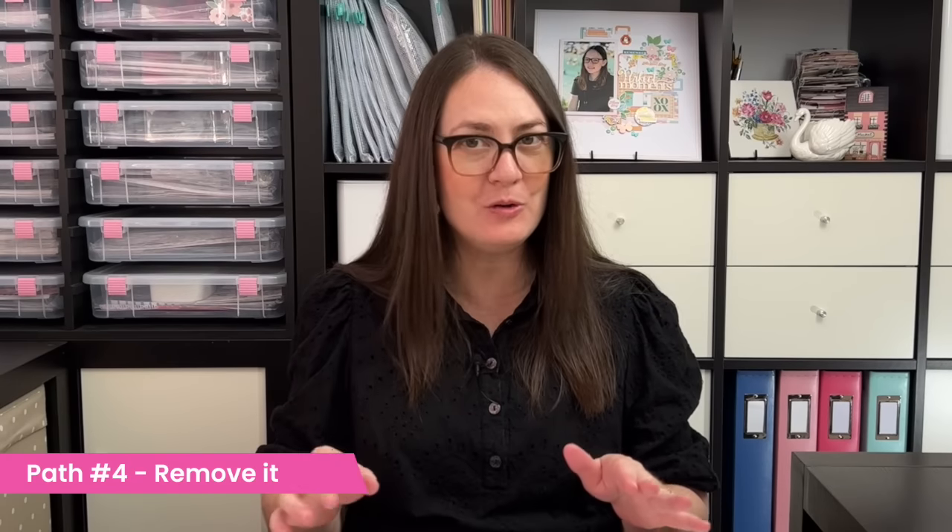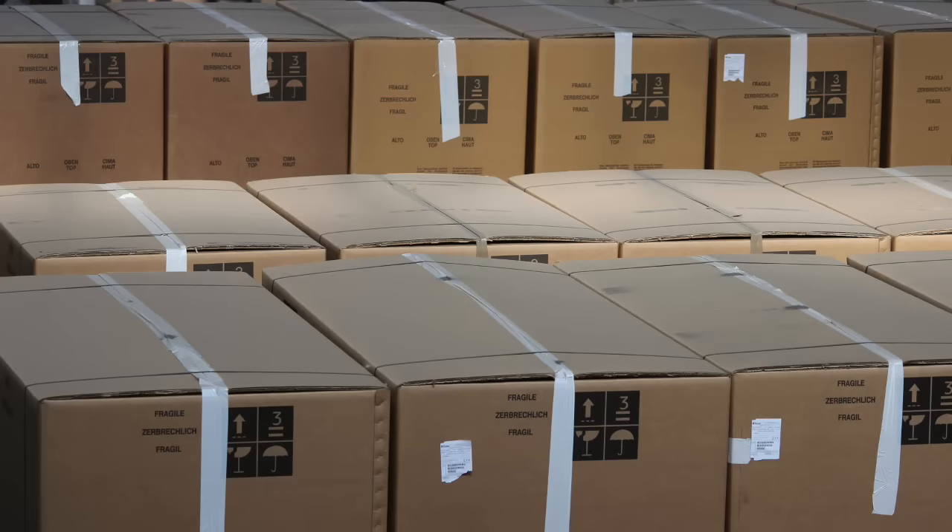Path number four is to remove it. You can recycle it in your regular recycling — remember, it's just patterned paper — or you can donate it. I've donated mine to churches, schools, or nursing homes. Just be sure to call ahead and ask if they would like it, because sometimes they don't have the need or space to store it. Don't be offended if you get a no thank you. Holding onto them will not get your money back, and I promise you will feel so much better working in a space filled with supplies that you really love.